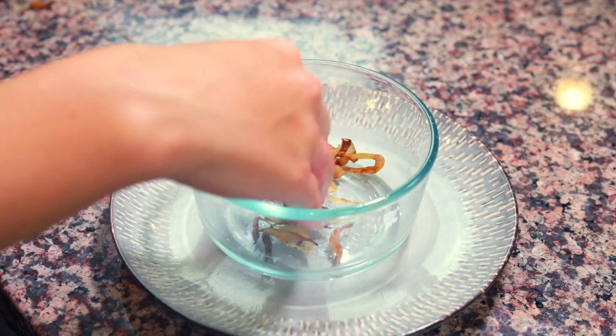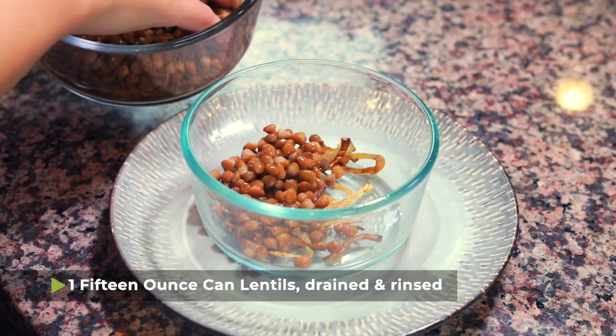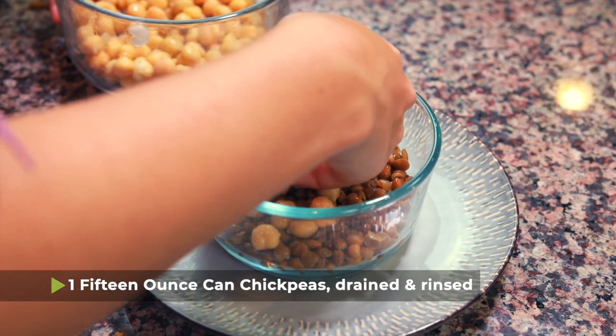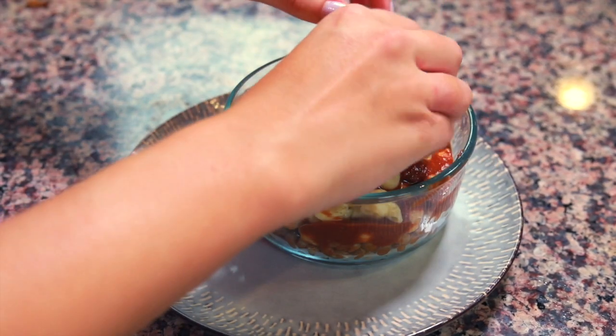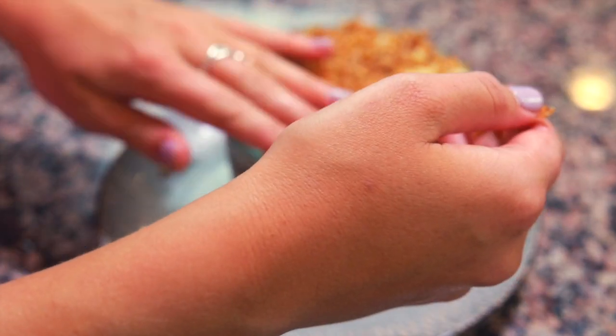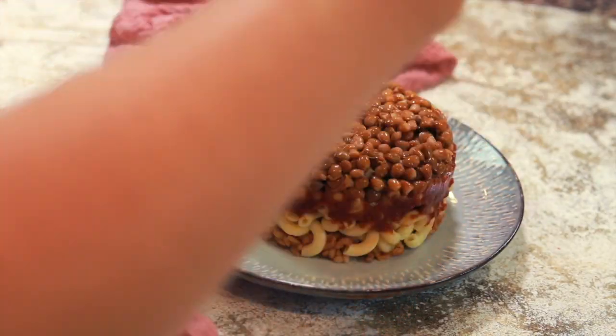Once all of your ingredients are ready, all that's left to do is assemble. The first thing is to put the fried onions in the bottom of the bowl — that way when you flip it over, there will be fried onions on top. Then lentils, then chickpeas, then some of the tomato sauce, then the elbow macaroni noodles, and finally on top you put the rice. Look at that — a beautiful koshari, the national dish of Egypt. This recipe is so fun to make; I love stacking it all together and seeing the beautiful end result.